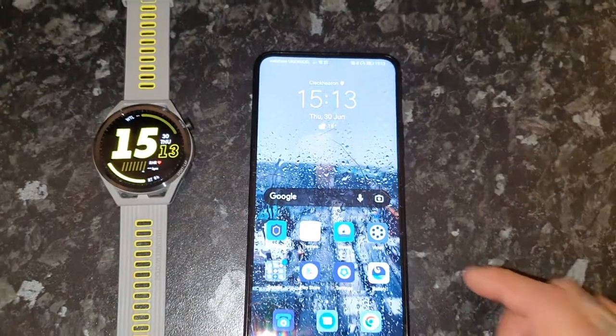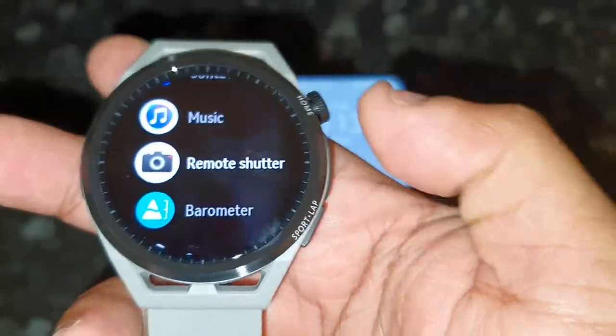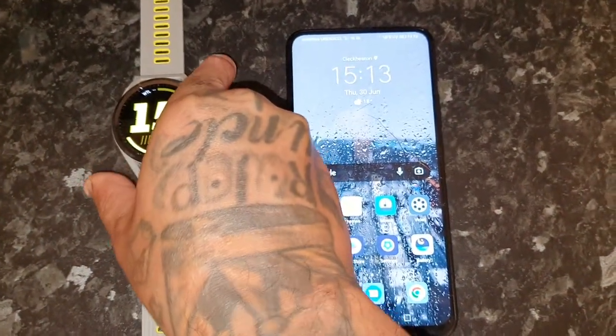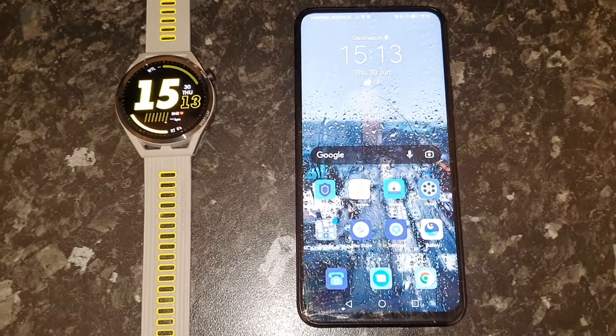I previously had it paired with my Samsung Galaxy Note 10, but the remote option was not there. You actually need to be paired to an Honor phone or a Huawei phone which is running EMUI 10 or higher. I'm going to give you a quick demo of how the remote shutter works.